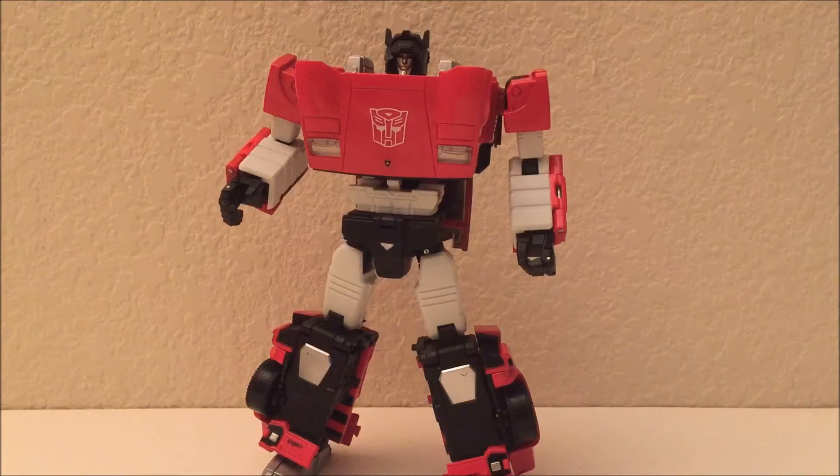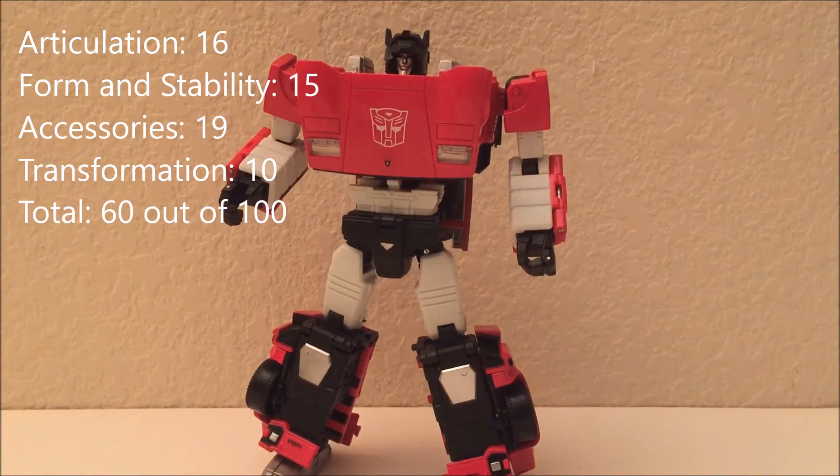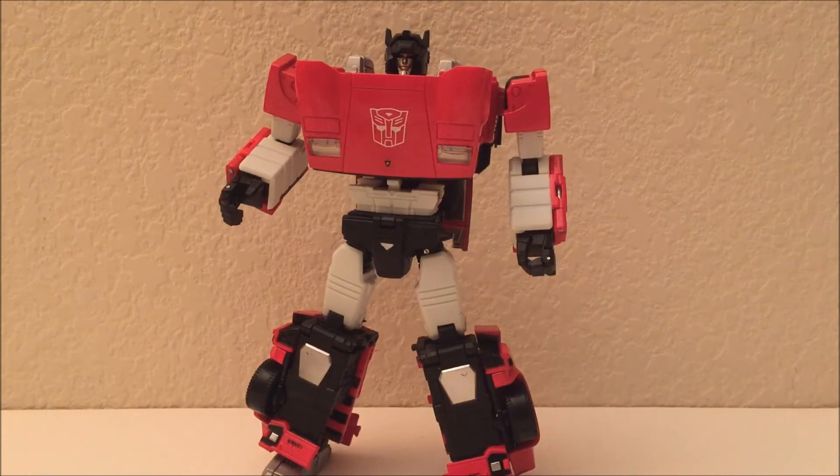Final score: 60 out of 100 — much lower than the knockoff Wheeljack I reviewed last weekend, and lower than the Titans Return Blur I paid $18 for. It's not a good deal at $30, and certainly not for the $80 the real figure goes for at retail. Be very careful how you spend your money on these high-end toys because they're not all equal. I'm Senpai Prime — remember, always listen to your Senpai.